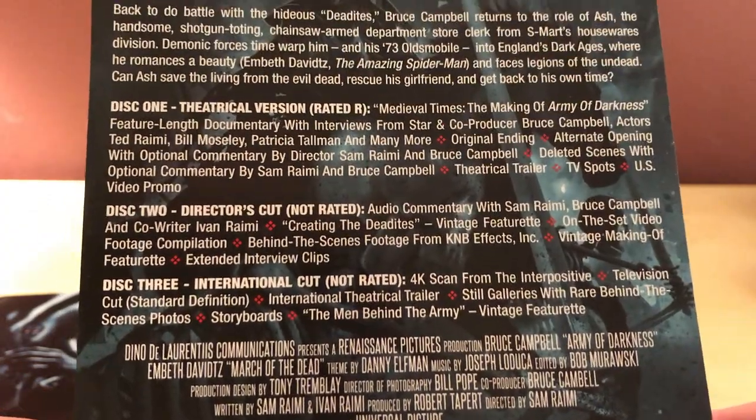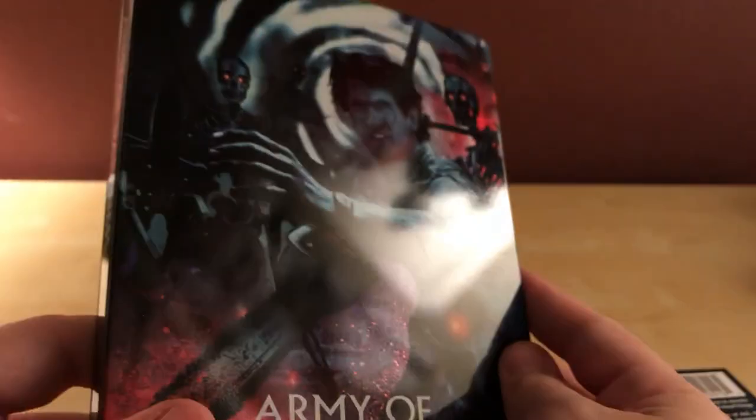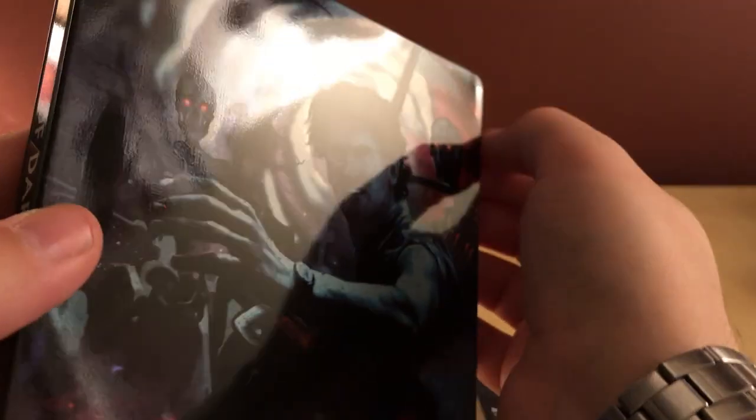Like I said, I haven't watched this film in a long time and honestly I didn't even look into this set that much. All I know is it was hard to find the regular release with the slipcover, and when this steelbook was announced I thought that's perfect — I love collecting steelbooks. I didn't realize they were dented in the corner there, and there too.